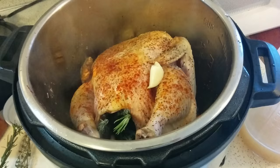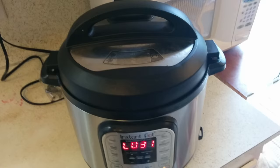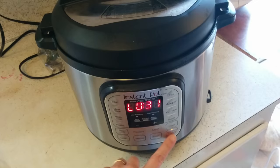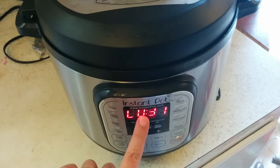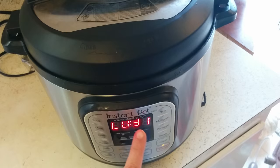So it cooked for about 30 minutes. It came up to pressure, then it started counting down 30 minutes, and then it went to the keep warm mode after that was done. It's been on keep warm mode for 31 minutes and the pressure has released. You can see here the little pressure indicator is down, which means the pressure is released and I can open the top no problem. I would have come and gotten it sooner, except I was feeding the baby, and this is just when I got to it.